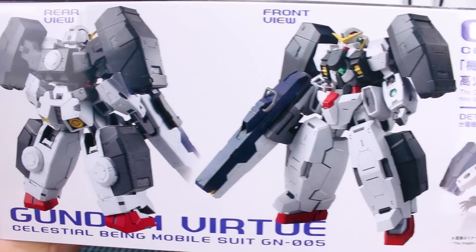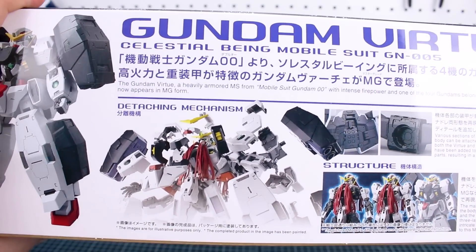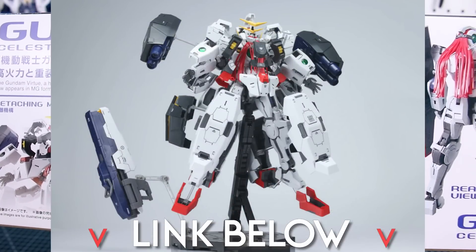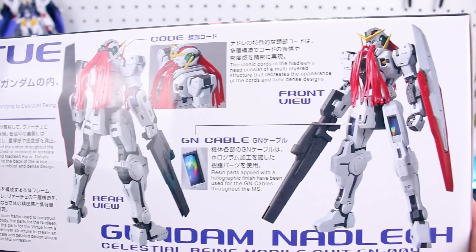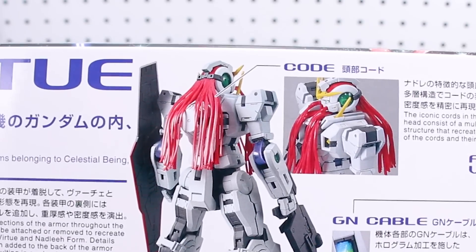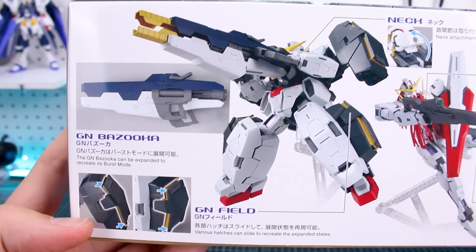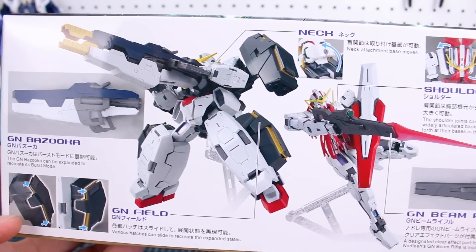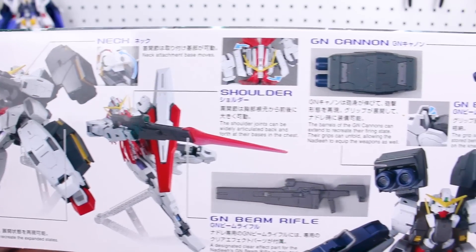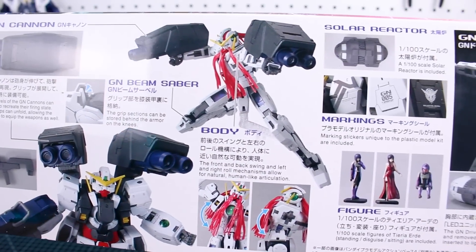On the bottom of the box we get a look at what the Gundam is going to look like when it's all built and painted up in just a regular standing pose. Over here it's showing an exploding armor version - that's not something you can make right out of the box unfortunately, but there is a third party set coming out that will allow you to do that. On this side there's your front and back view of the Nadleeh with its weapons and accessories. There's a word up there that I'm guessing is supposed to say 'cord' - just a little mistranslation. On the top of the box we get a look at the GN bazooka, the GN field, and some of the different accessories and gimmicks of the kit, both as the Virtue and as the Nadleeh.